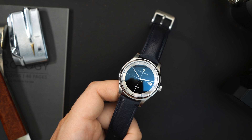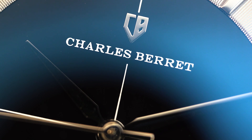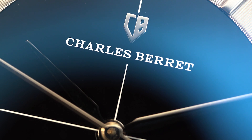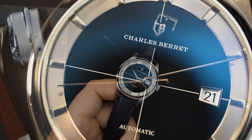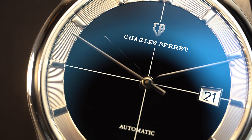This is from a brand called Charles Berret, B-E-R-R-E-T. Essentially this is an upscaled Polerouter. They've used a really nice movement in here — I really love the movement, we'll get back to that in just a second. The dial is essentially an upscaled version of the Polerouter, so you do have those crosshairs that go through the center of the dial.